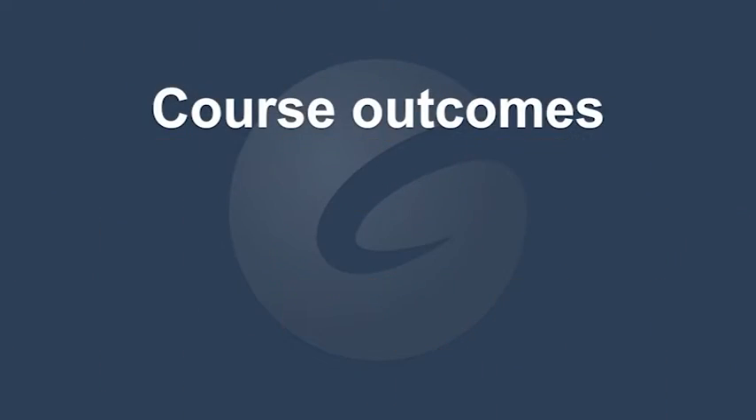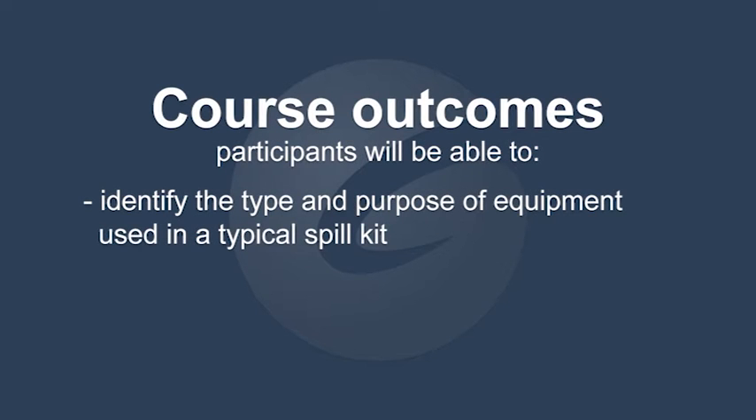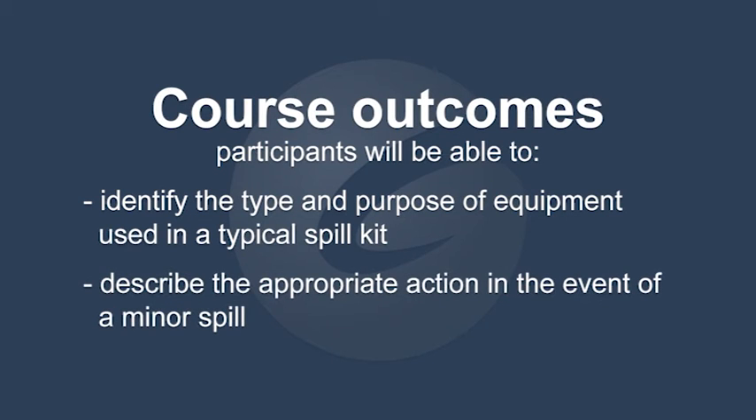The course outcomes. At the end of this training session, participants will be able to identify the type and purpose of equipment used in a typical spill kit, and describe the appropriate action in the event of a minor spill.